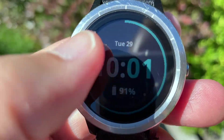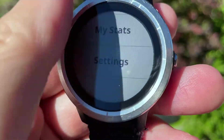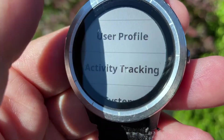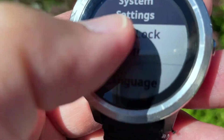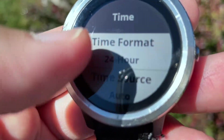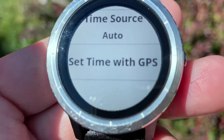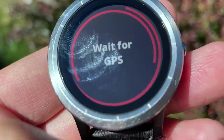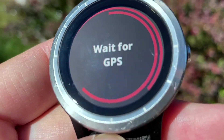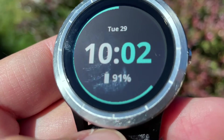So again, if your time is wrong on your Vivoactive 3, do a long press, scroll down to Settings, keep scrolling all the way down to System, and then click on Time. I changed the time source from manual to auto, and then clicked on 'Set Time with GPS.' I don't know why it took so long to synchronize with GPS, but once it did — boom — now it has the correct time. Fun stuff, right?